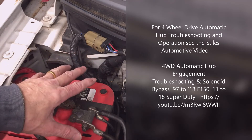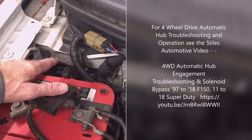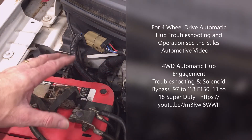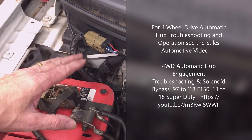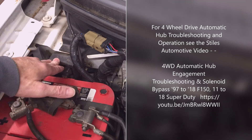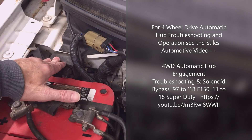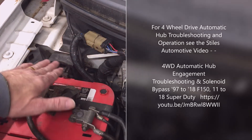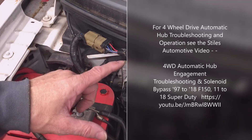I did a video that describes how this operates — how the four-wheel drive automatic hub system and the transfer case actuator operate — and how to troubleshoot it. For more information on this system, be sure to see that video. This video is simply on how to remove the solenoid. If you want to know more about the operation and how to bypass it, be sure to see that other video.